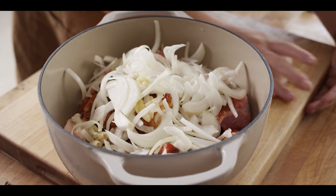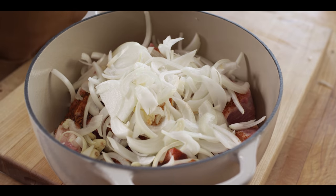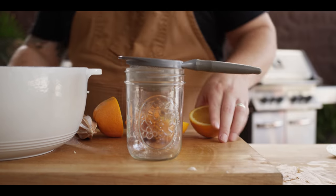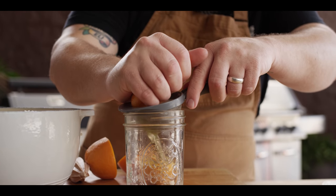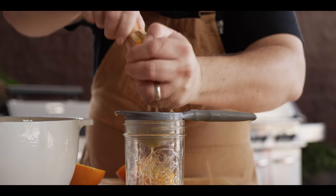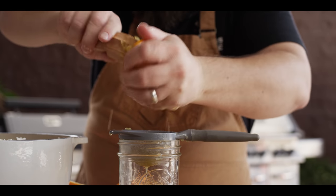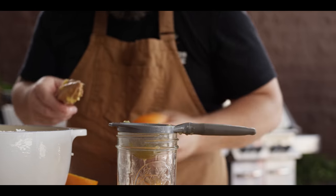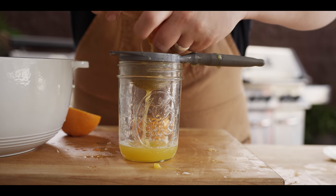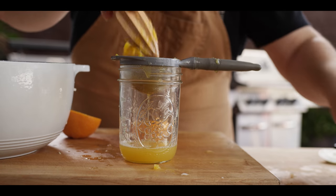All the aromatics are going in now — we've already got that bay leaf in there, we've got the onions, we've got the garlic. Now we're gonna add a little bit of citrus. I'm gonna juice a couple of oranges — we're gonna throw that in for a nice subtle citrus note. Orange is a great flavor to go with carnitas. It's another optional ingredient — I don't like to skip it, but you can. You can go as hardcore or as easy as you want with these carnitas. We could go salt and pepper with nothing but the pork and some water and fat, and it'd still be delicious. But we're really trying to create some complexity with these aromatics and with our seasonings.